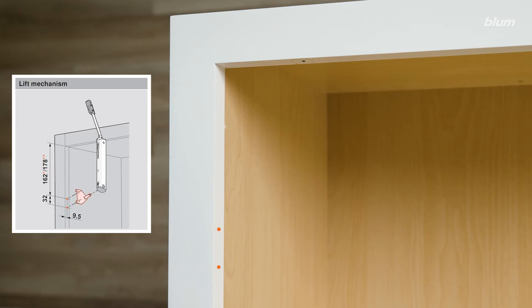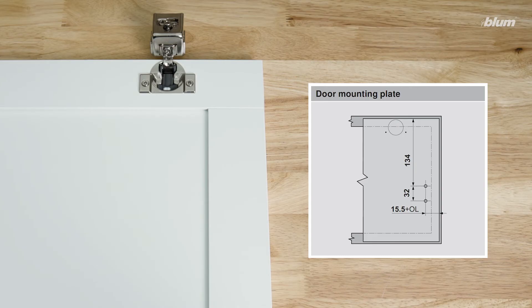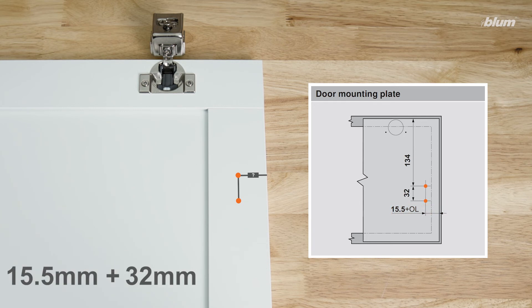Now that we know our cabinet mounting plate location, we'll want to find our door mounting plate location. To find the distance from the side of our door to our mounting plate screw locations, we'll add 15.5 millimeters to our overlay, which is 32 millimeters.